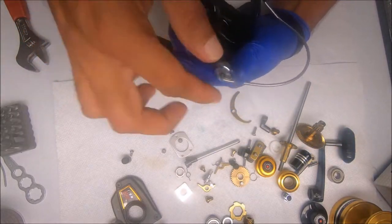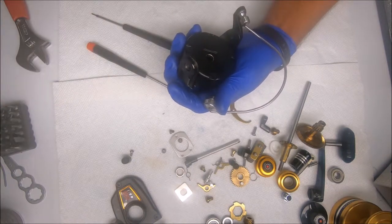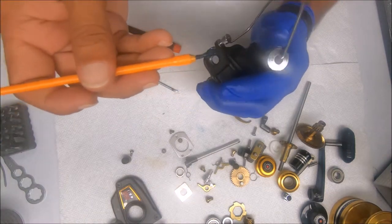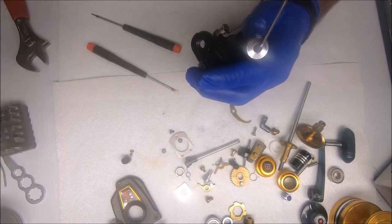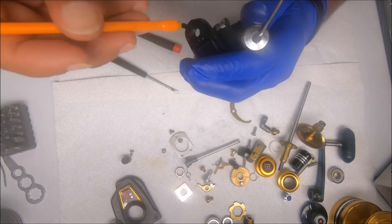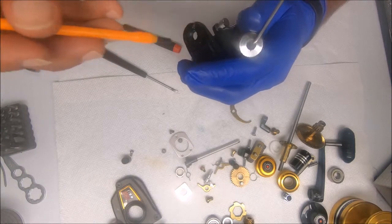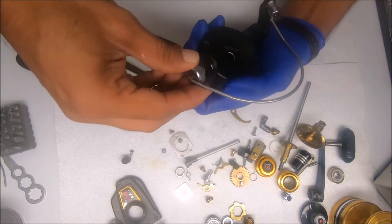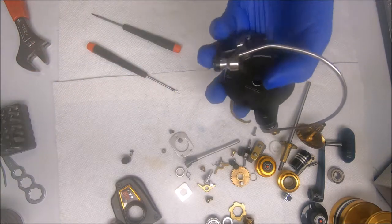Next I take this side of the bail arm and screw it into the rotor. I'll add a little bit of grease to this side as well for the same reasons — even if you get some sand in while beach fishing, it helps ensure that this does not get corroded inside the hole. I'll go ahead and tighten all these things down, then tighten down the line roller.